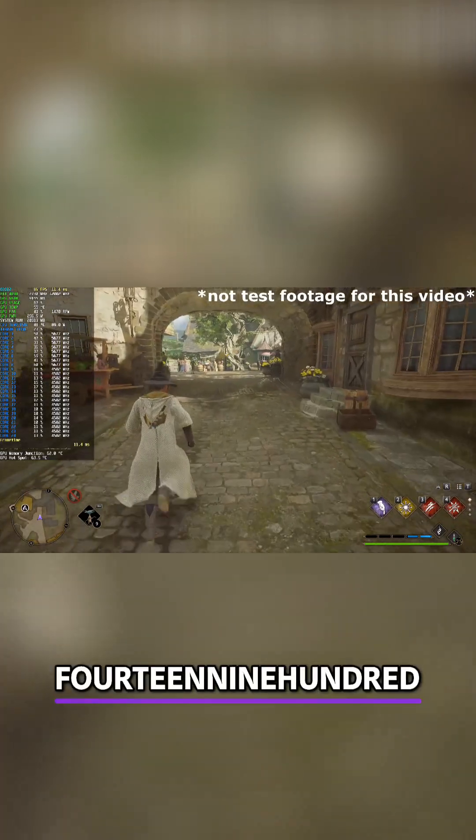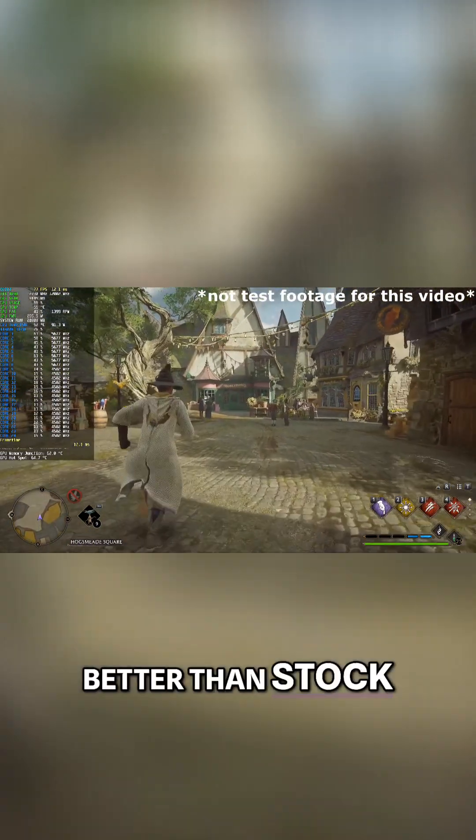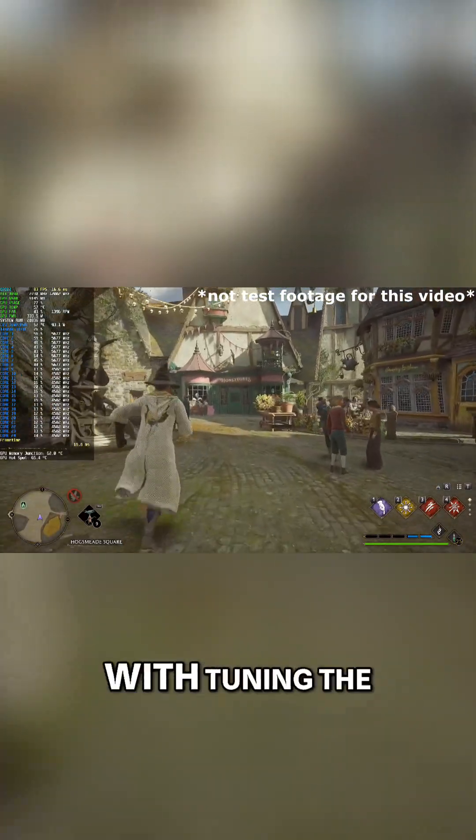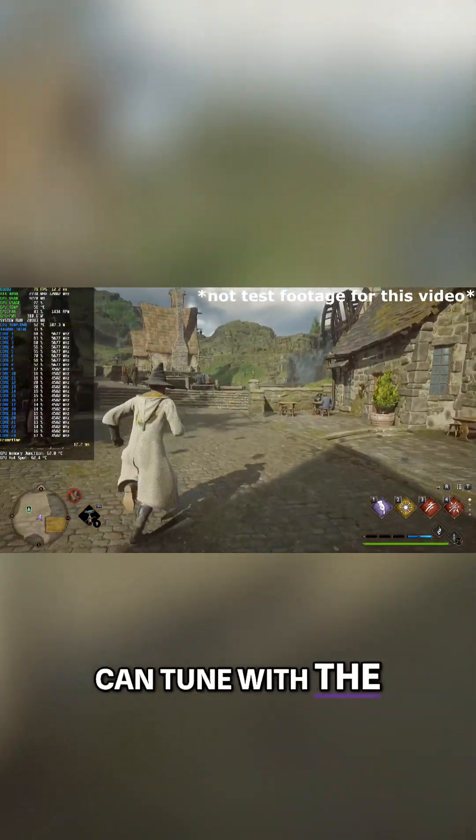I've been using an i9-14900K in my test bench for about a year now and have tuned it so it runs much better than stock. I've also had the chance to play around with tuning the 285K, and there is a lot more than you can tune with the Arrow Lake architecture.